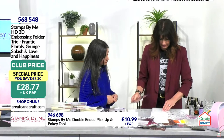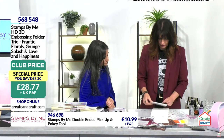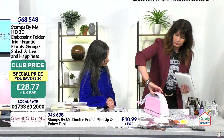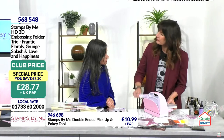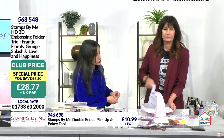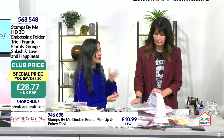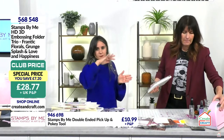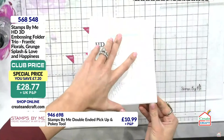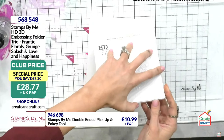The heart embossing folder is truly beautiful. Let's pop this into the folder and run it through on metallic. The same sandwich applies for this machine — check your manufacturer instructions. Remember these are 3D embossing folders, meaning that beautiful dimensional quality — not just one level and the bottom layer, but beautiful multi-layered dimension. The whole package just works.